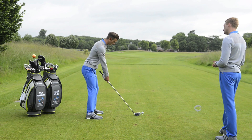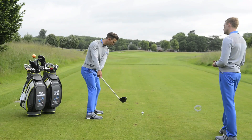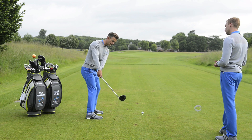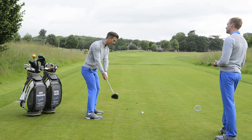From here, you're going to do a move away, and as your hands just pass your right thigh, we want the butt of the club to be pointing towards your trail hip. Look at the club face there — hardly any rotation. If you over-rotate the face, you can see the butt of the club is nowhere near that hip.